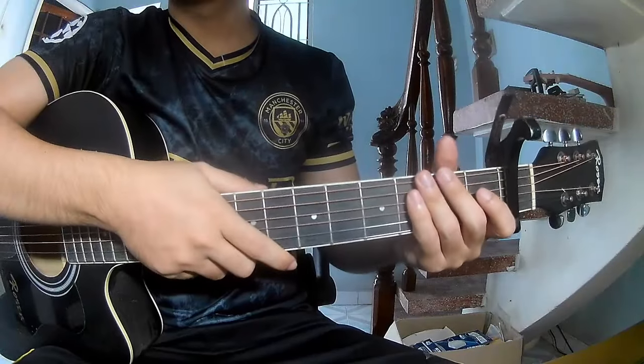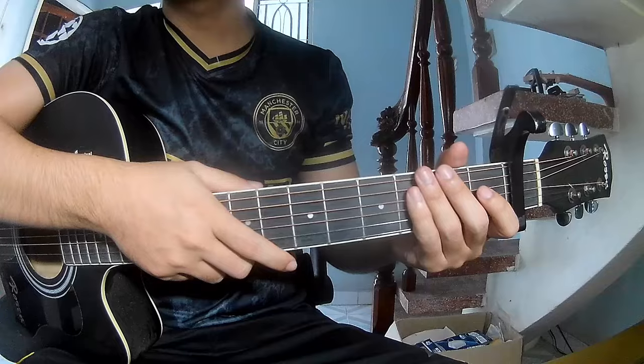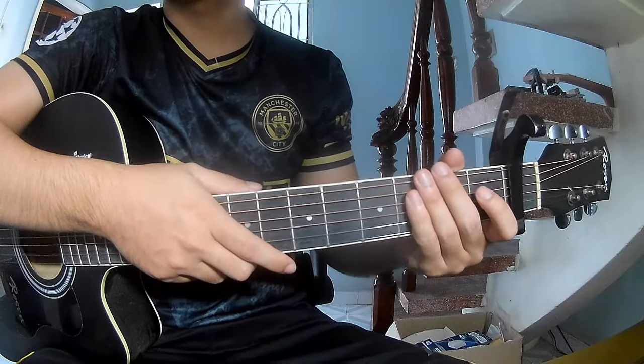Hi everyone, today we'll share how to play the flow in the start by Balfour and the catch-mocker.